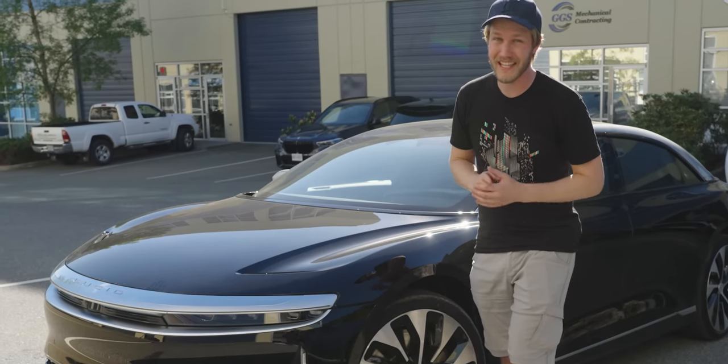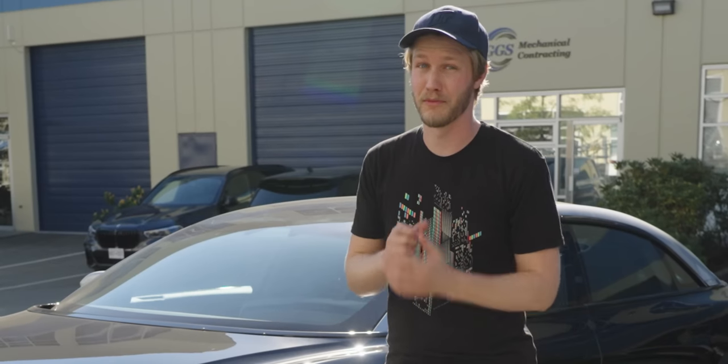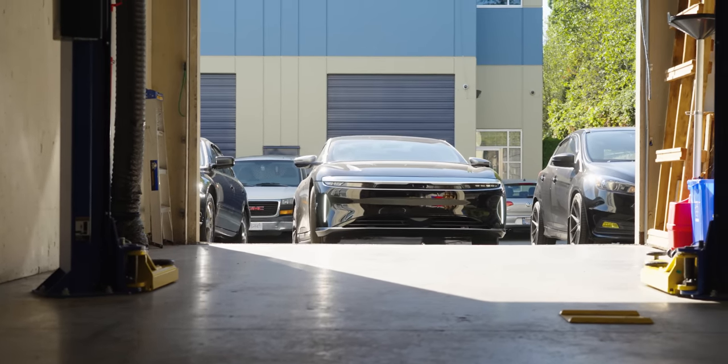This one right here apparently has 819 horsepower. We're going to be the first ones in the world to properly test it. We're at Stratified Automotive once again and we're going to put this thing on a freaking dyno, hopefully.